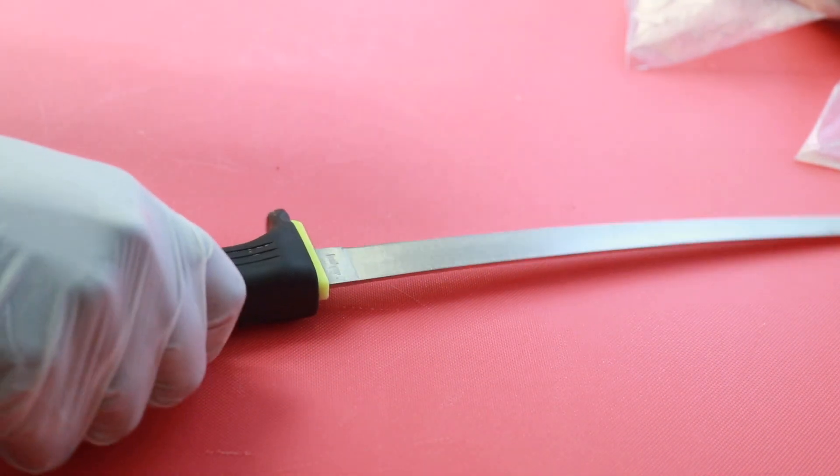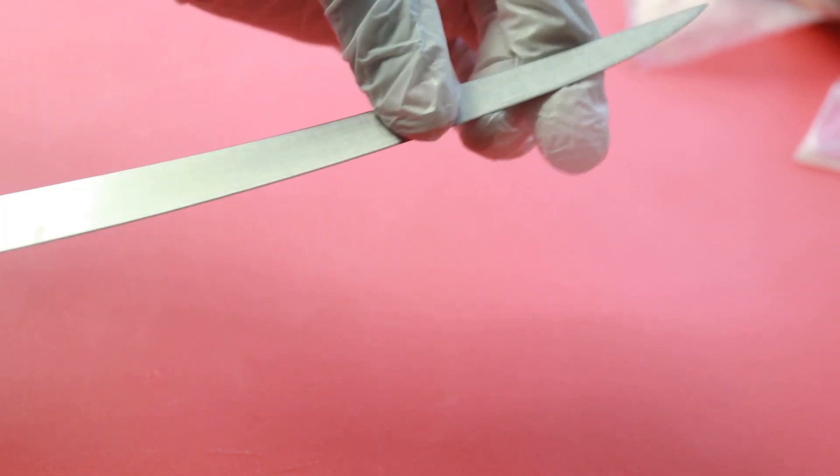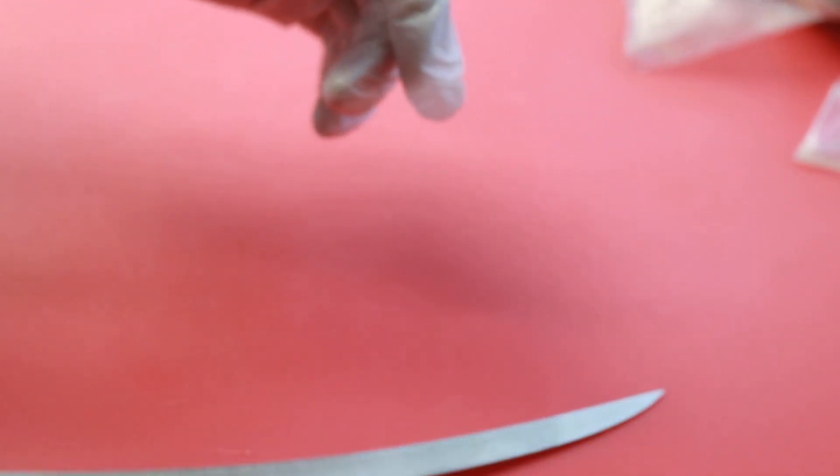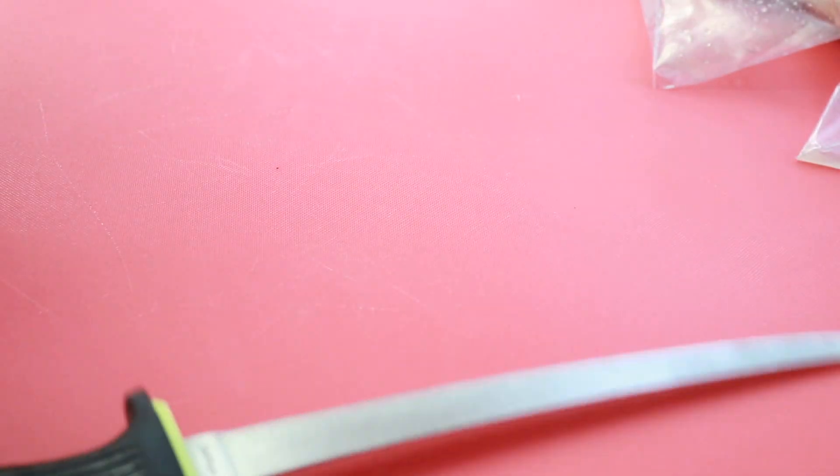Hi guys, come in the kitchen with me today. We're not doing hair, we're deboning chicken. The first thing you're going to need is a very thin, flexible fillet knife. This is a fillet knife and I was just showing you guys how flexible it is.